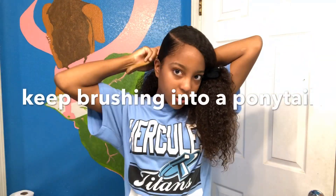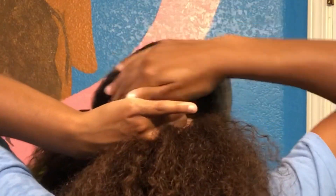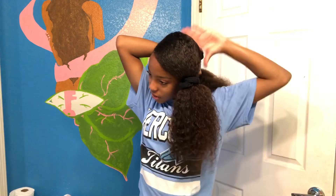Now I'm just going to brush it how I want it to be brushed. Then I'm going to start getting the gel and slicking it down, going back in with the hard bristle brush again. Then I'm going to take one of the scrunchies and you can just secure it loosely, because this is not the final step.